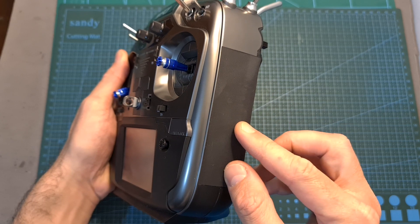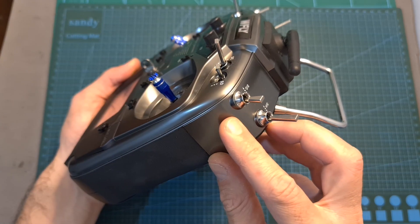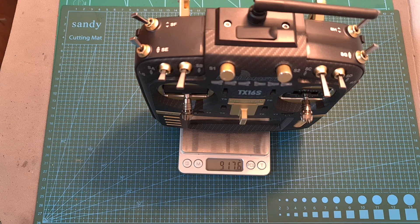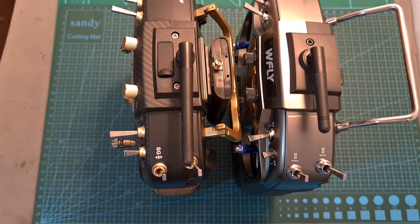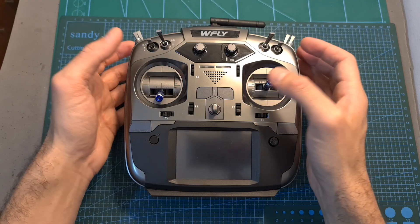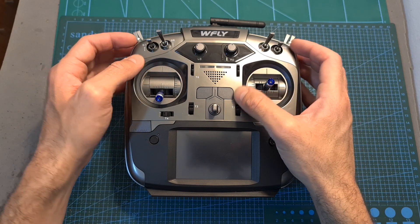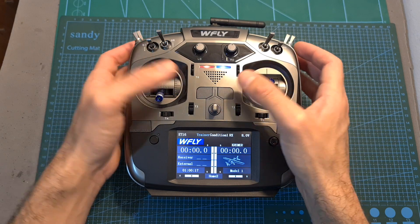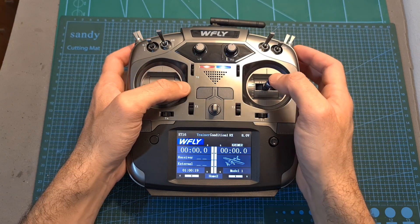On its sides you can find rubber grips and it has a pretty nice chrome finish. The weight of the ET16S including two 18650 lithium-ion batteries is 783.5 grams, so it is lighter than the RadioMaster TX16S but still has very similar dimensions. Turning it on is done by long pressing one of the power buttons, and turning it off is done by short pressing them together simultaneously.